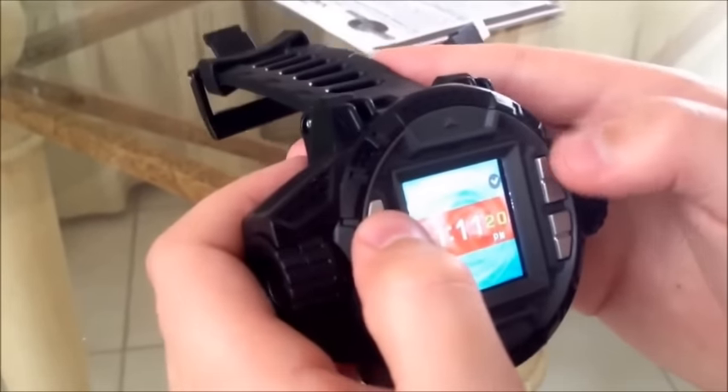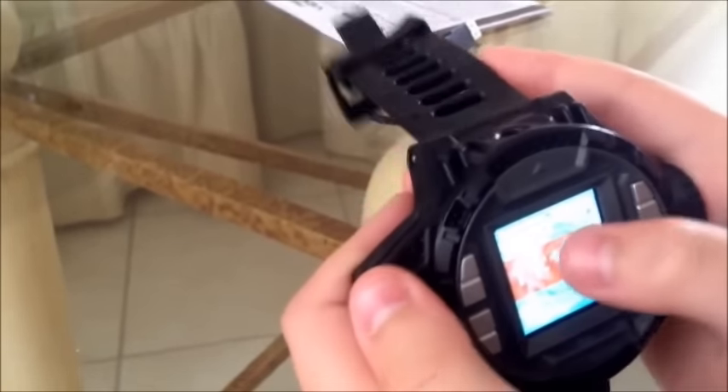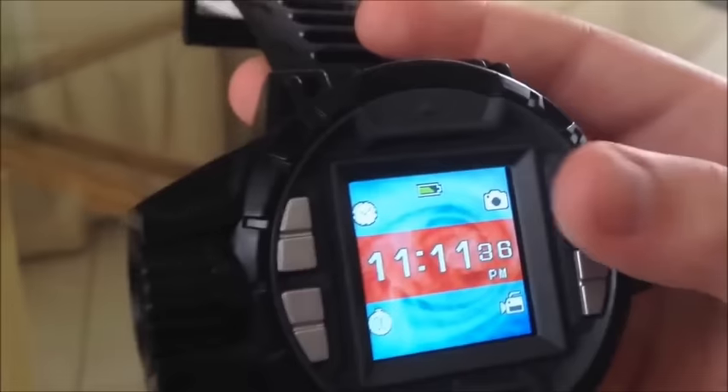You could also change the seconds — just click that again. Let's go back. Right there is the battery. The battery is at the top.